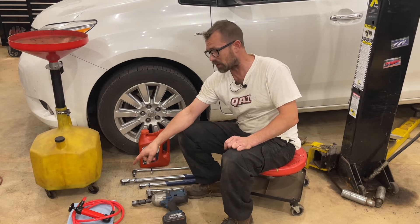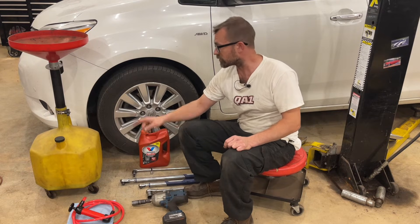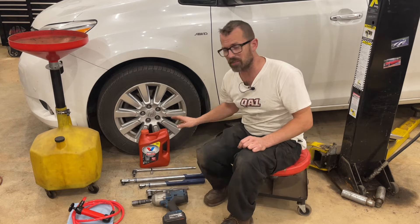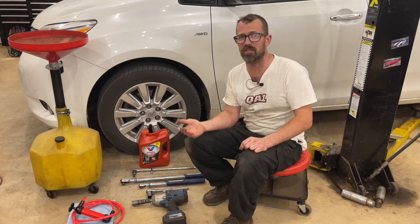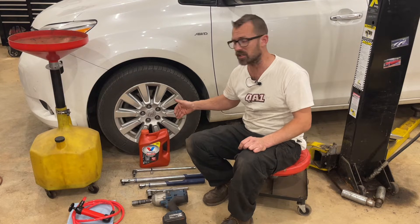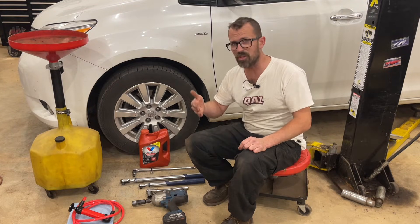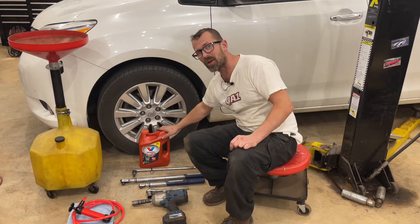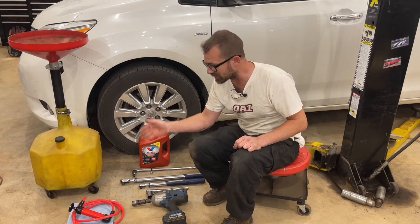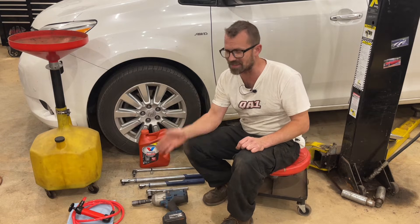I also have a hand pump that I will be using to pump the new fluid into the transmission. I should note that I'm going to put links in the description. I am an Amazon affiliate, so if you click on the links, I'll get a small commission. I've found the best price on Amazon for the fluid, and I will also link the pump and the scanner in the description.